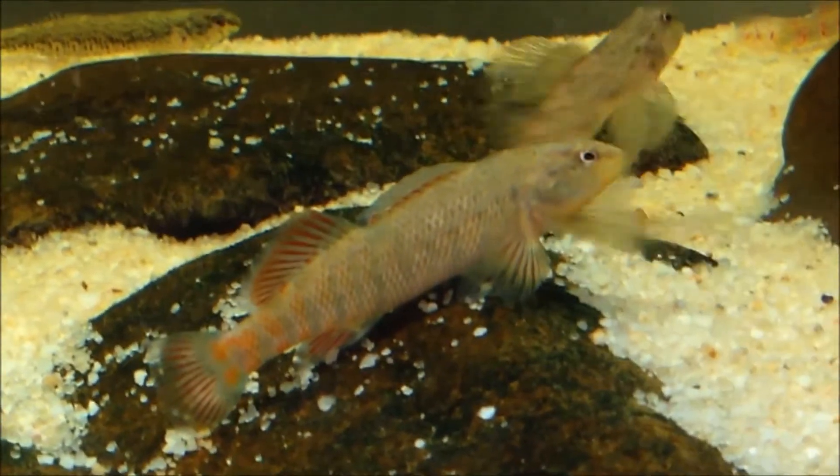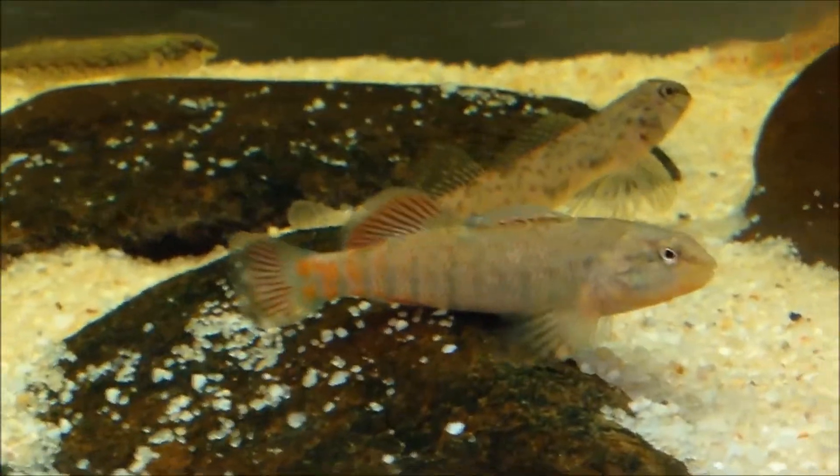Activity levels — pretty active fish. They like to roam around their tanks and explore hiding spots like these. I've got caves, crevices, and driftwood in here for these guys.